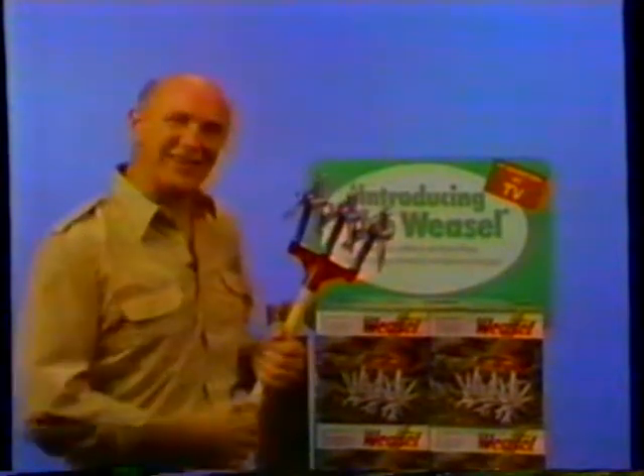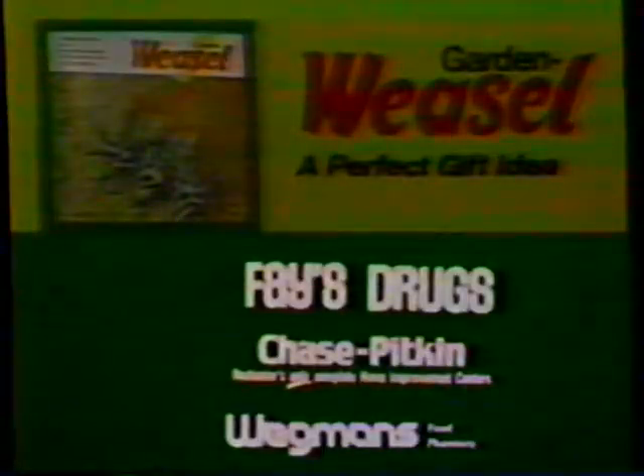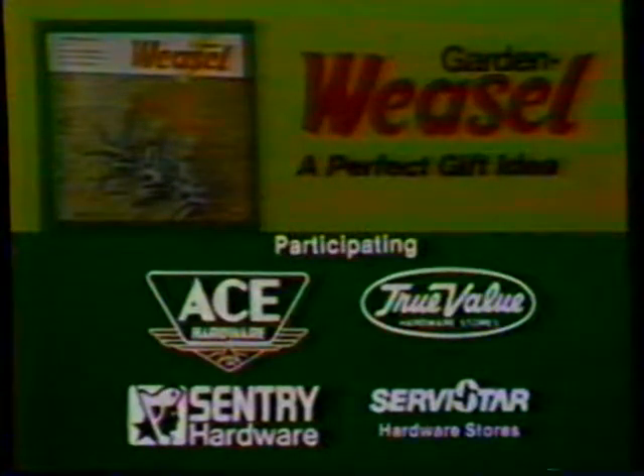If you have a friend that's into gardening like I am, the Garden Weasel makes a perfect gift. Look for this display. The multi-purpose Garden Weasel is available at Faye's, Chase Pitkin, Wegmans, and participating Ace, True Value, Sentry, and ServiceStar hardware. It's a perfect gift for any friend who's into gardening.